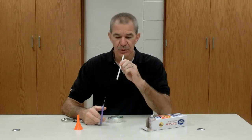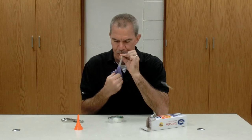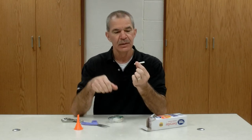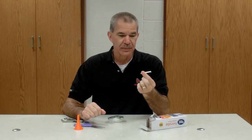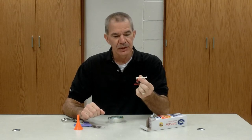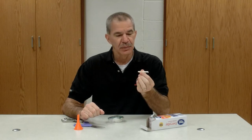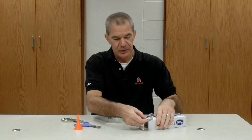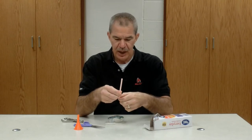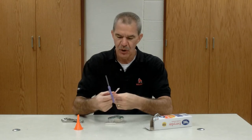However, if we make the straw shorter, the pitch gets higher and higher as the straw gets shorter. The problem with this is you can always go up in frequency — go up a note — but you can't go back down.